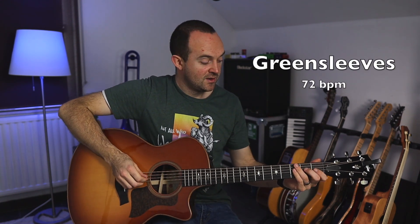Let's go ahead and take a look at the next song, which is Greensleeves — a very common Christmas song. I'm going to play it for you at 72 on the metronome and then we'll walk through it. Here it is at 72 — one, two, three, one, two.